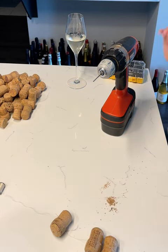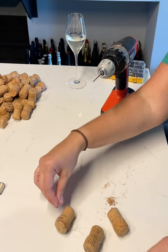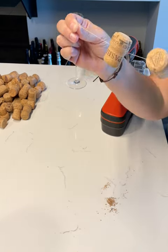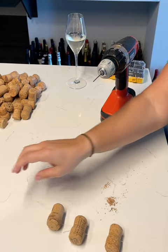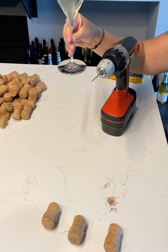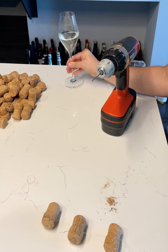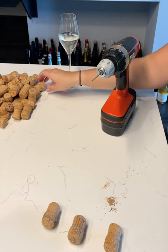Step one to making a fabulous cork garland — what else are you going to do with all these amazing bubbly corks? Step one: pour yourself a glass of bubbly, it's required. Step two: grab a cork.